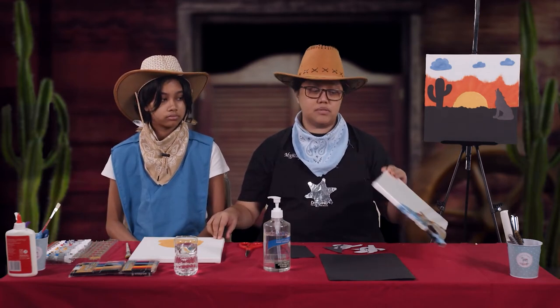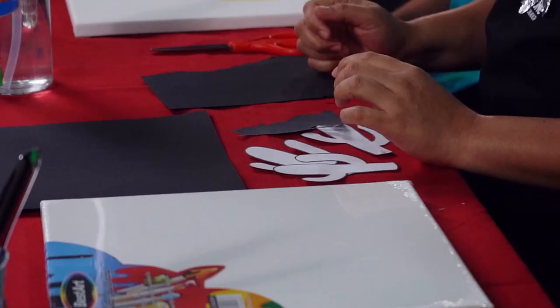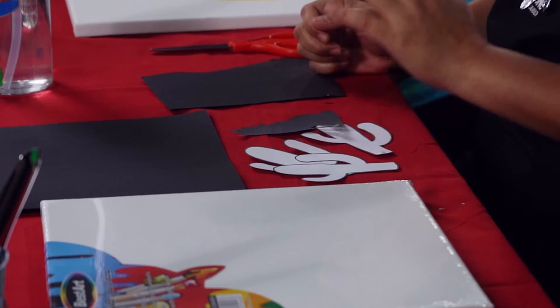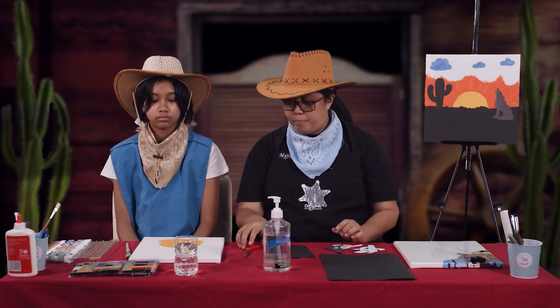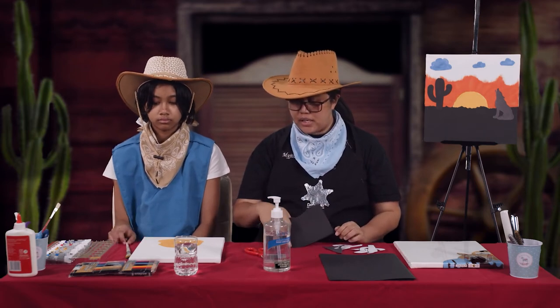A small tip: if you're going to use a canvas, make sure you use acrylic paints, because if you use watercolor, once it gets drier and drier it will start to peel off. But if you are using regular paper, a water-based color will be okay. Now we will proceed with our painting.